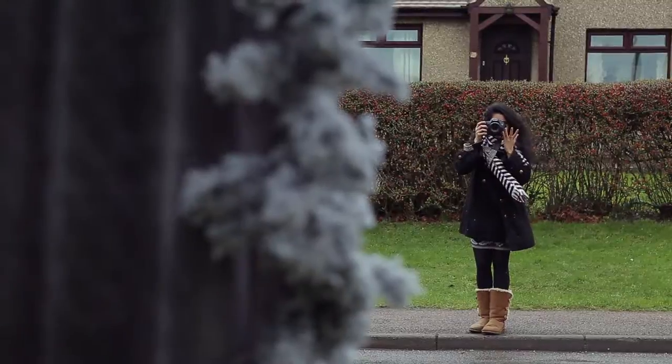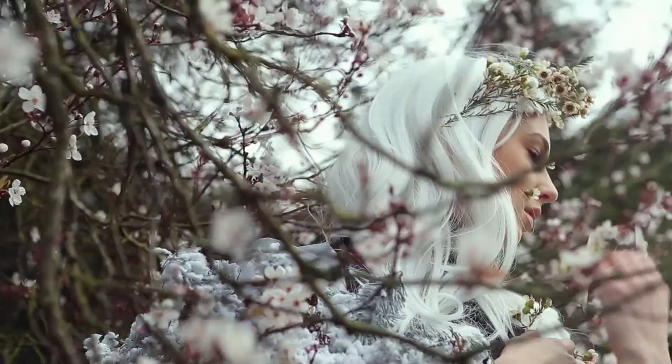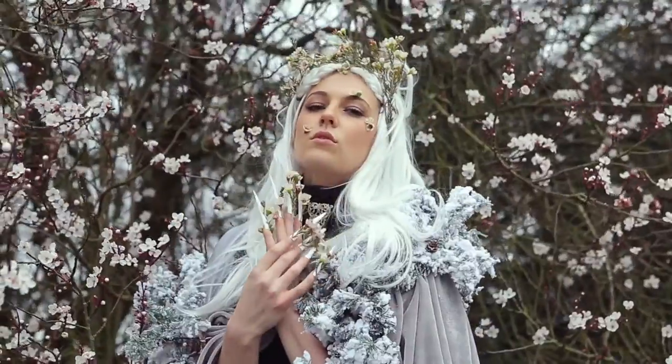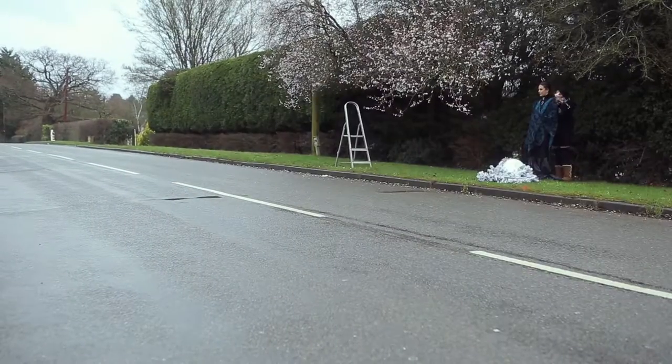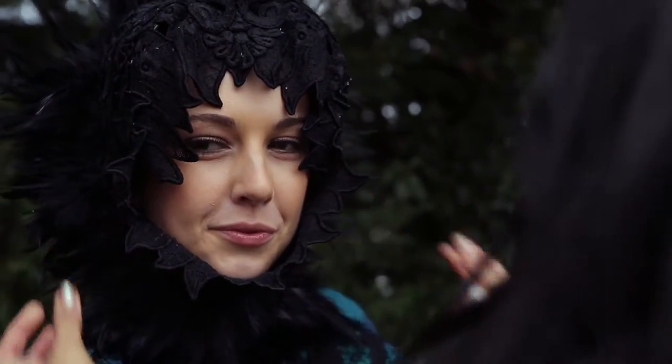The first few shots I took were from far away — the idea being just placing her character on location. I then went ahead and took some close-up shots, getting some hair and some makeup in there, all of those details that I'd put so much time and effort into. We then changed it up and I took off the winter cloak that I'd put together the night before, and took some shots from another angle just to give ourselves some options and variety.